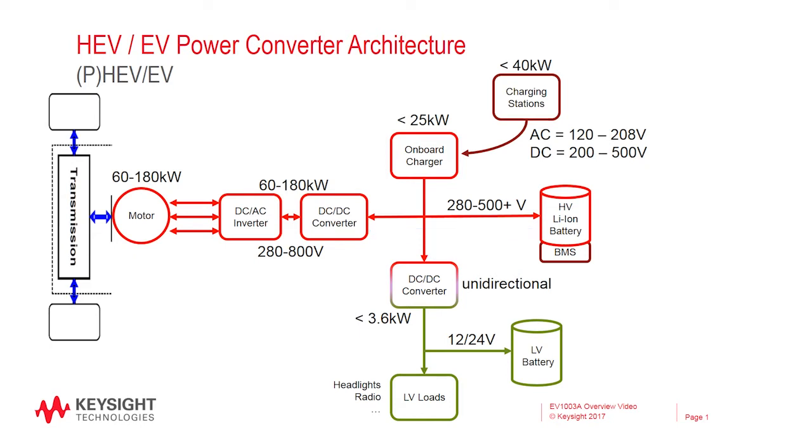Let's take a closer look at the components of this test solution and how they help power converter designers perform the tests and make the measurements necessary to achieve their objectives. As I just mentioned, the heart of the electric vehicle is the battery. However, in a design and test environment, a battery is not an effective test instrument. You cannot set the voltage or other characteristics to fit the specific tests you need to make. This is where the RP7900 regenerative power system comes in.